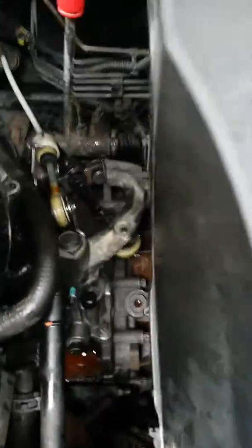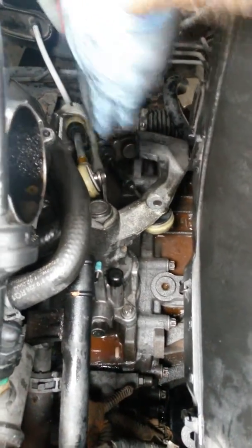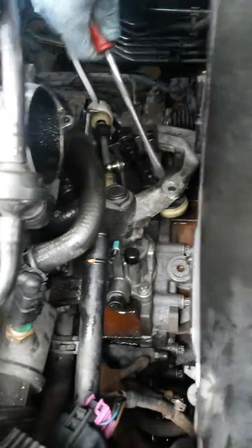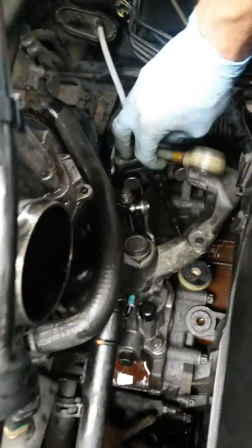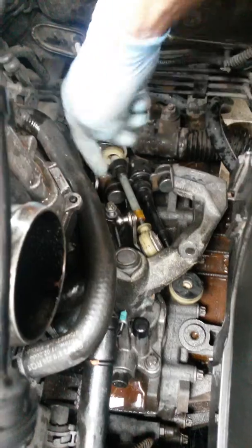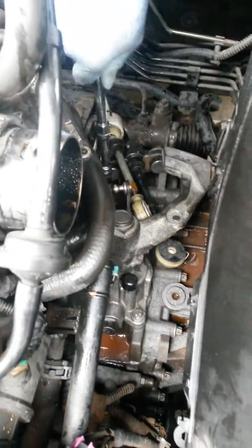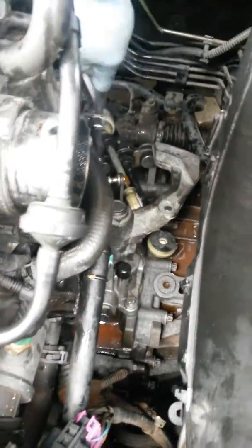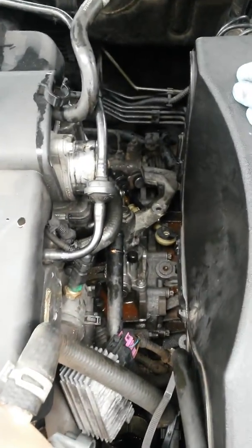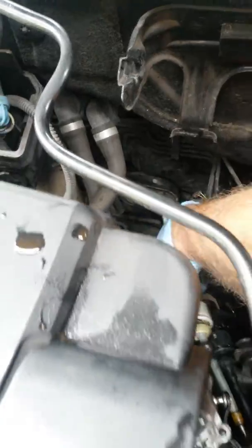Starting in the engine bay, just unclip the two linkages here. There's three pins down here on this bracket which holds the cables on there — I've already undone two of them, just undo this one down here. I've moved all the pipes off so you can see — easier access. Also down the back of the engine bay there's a rubber — just unplug that off. That's all free now.